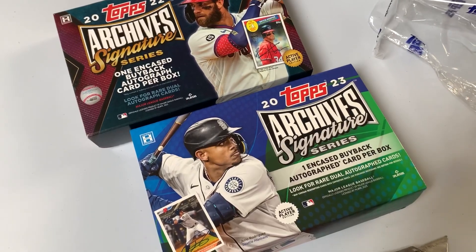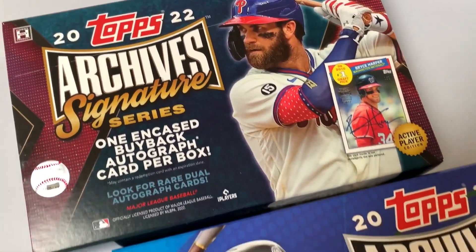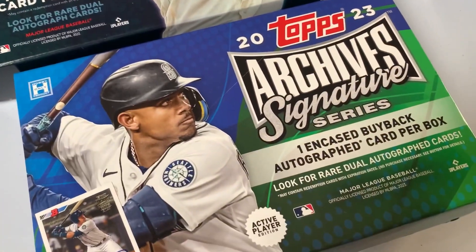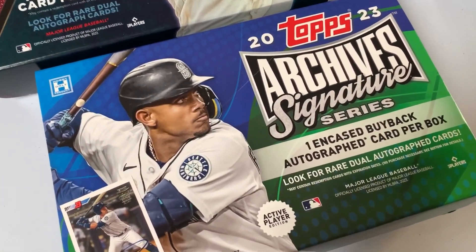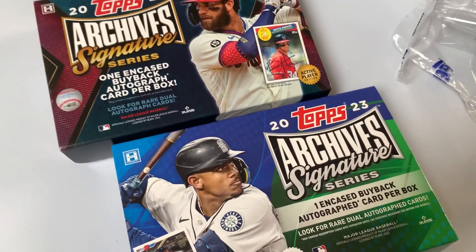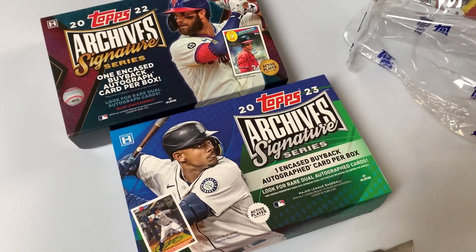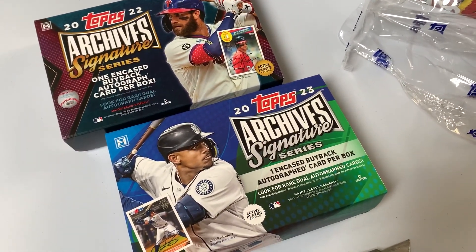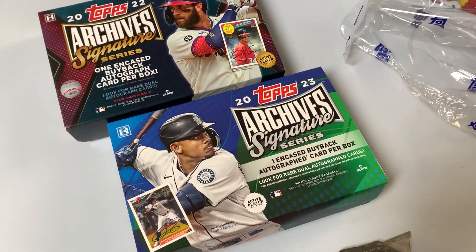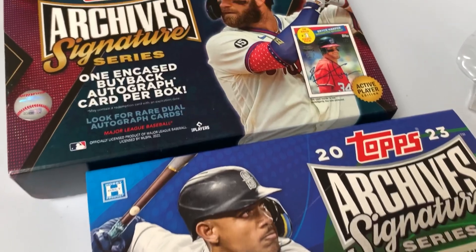So there you go — two cards that you'd be better off buying as singles, but if you buy them as a single you don't get the thrill and sometimes the disappointment of breaking them. Comment below and let me know what you think of Topps Archive Signature Series. It's definitely not a product that's aged that well. Wouldn't mind seeing them take a few years off from it and then maybe bring it back at some point, but it does serve a purpose — it is cool for autograph collectors.